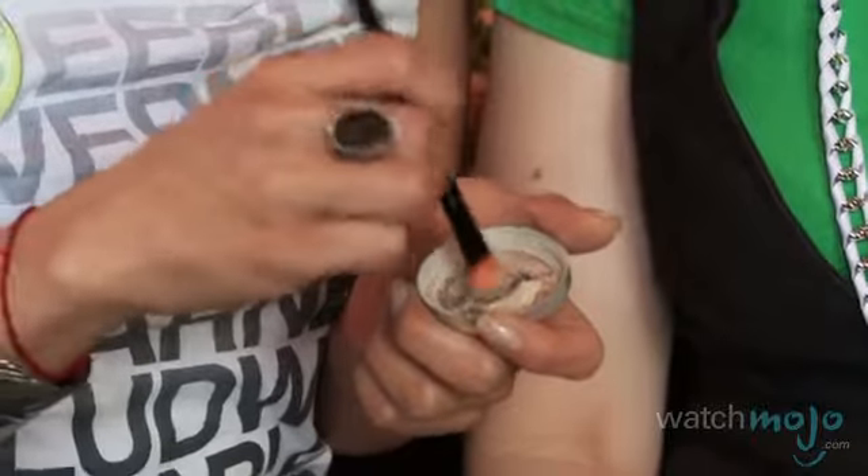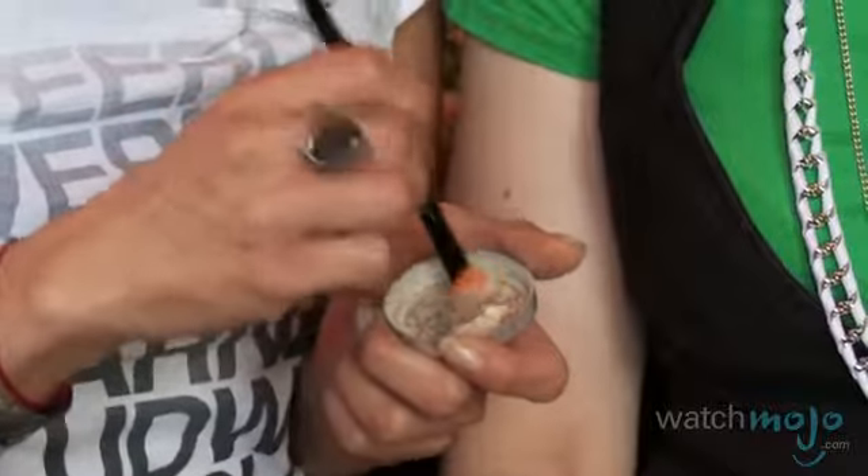We've already done a little bit of base on Emmanuelle. I'm going to use this awesome little brush — it's a smudge and shadow brush from Sephora. I'm going to dip it into Oatmeal Loose Foundation from Sim Minerals, and then you can just go in and spot treat with the fluffy end of the brush.